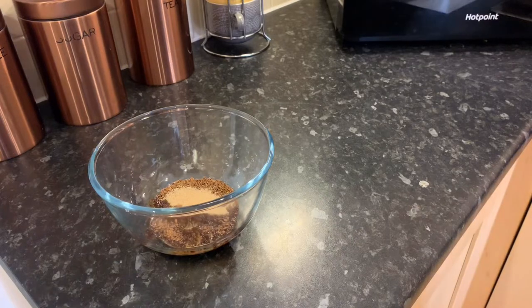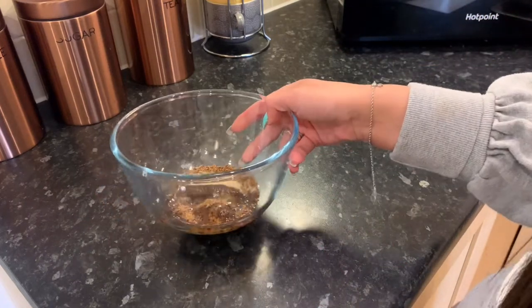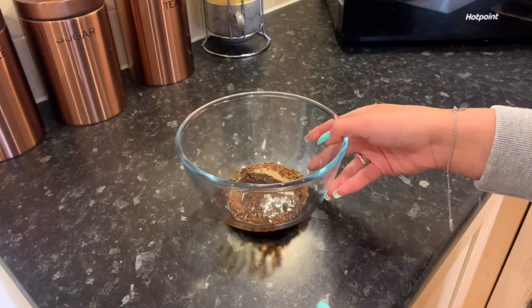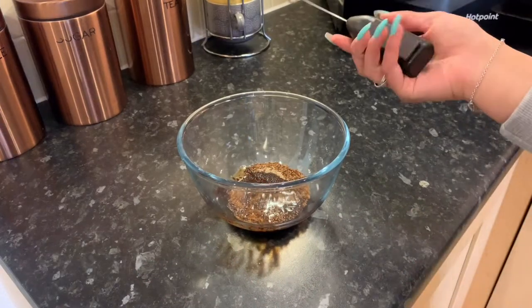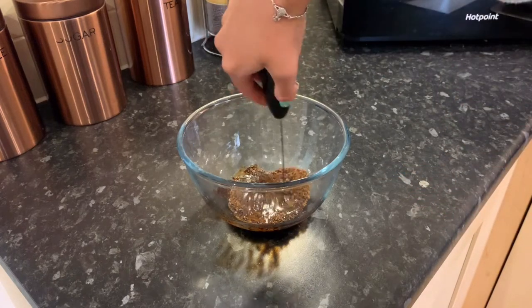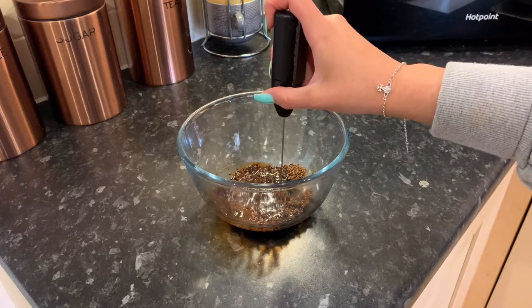There are a few different ways you can do it. If you don't have an electric whisk you can do it by hand — I have done it by hand before. If you have an actual baking mixer I've used that as well. But these little handheld whisks you can get off Amazon work really really well, letting you whisk it quickly without any effort.